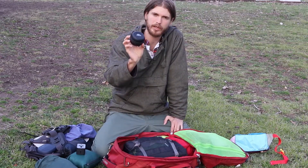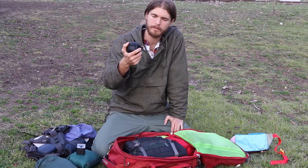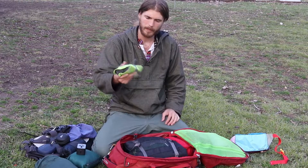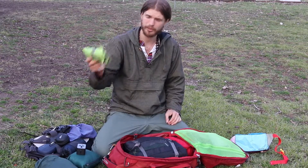This is a flashlight headlamp that doesn't take batteries — you just charge it, which is really nice. And charging wires for my laptop.